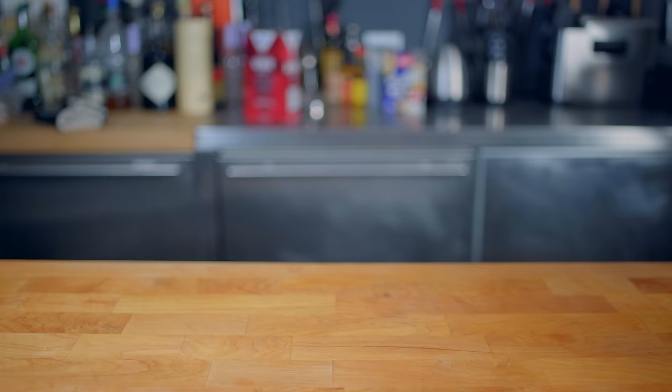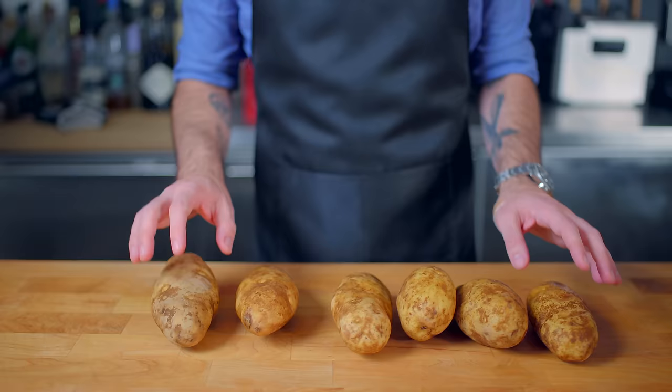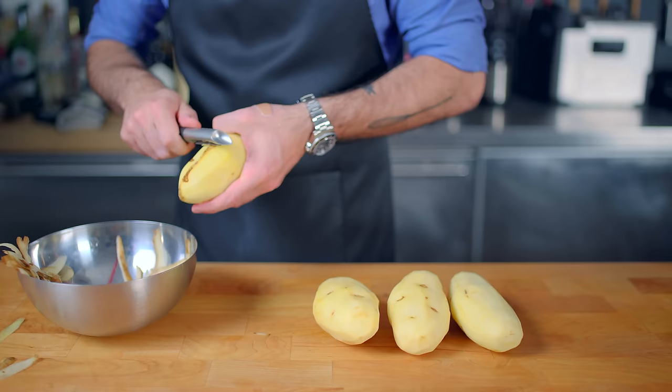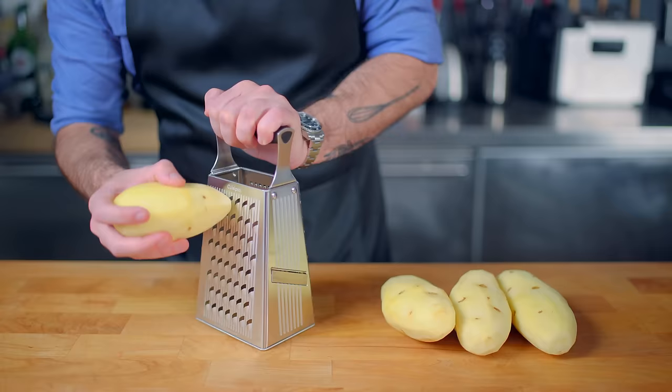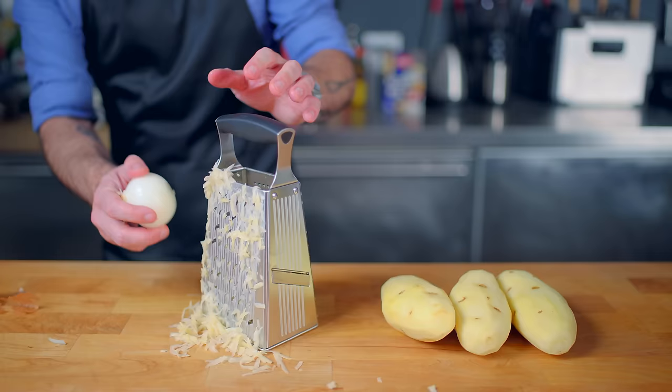So as you folks might have guessed, latkes begin and end with potatoes. I have here before me a smattering of Idaho-grown russet-style potatoes, the ideal tuber for this particular application. We're gonna start by peeling our potatoes — I'm using four large russets — and then grating them on the large holes of a box grater along with a small onion.